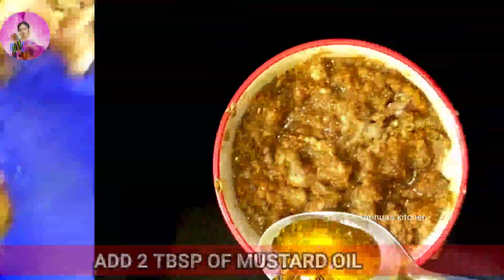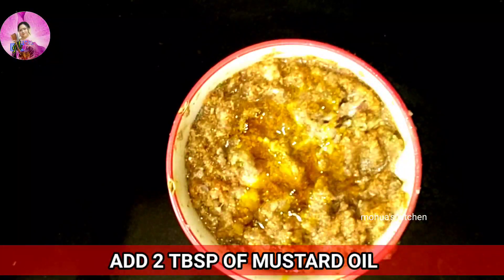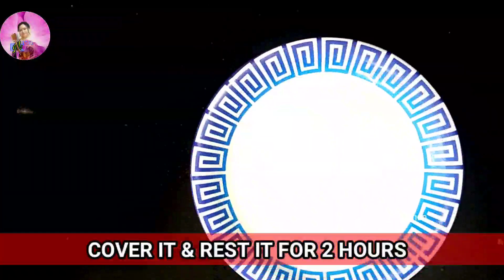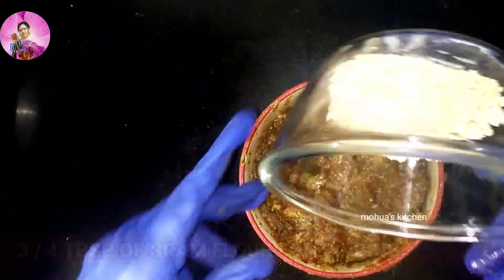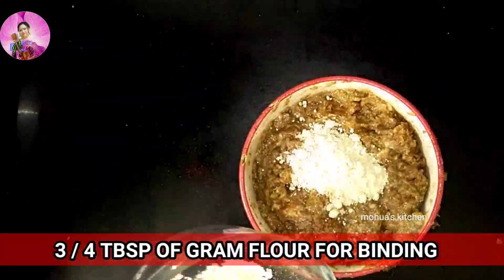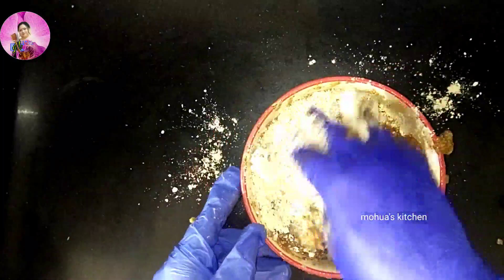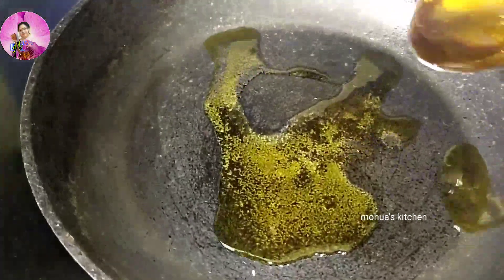Add ghee, salt to taste, and one whole egg into it — mix it well. After that I'm going to add one to two tablespoons of mustard oil, mix it again well, and cover it for two to three hours. After two to three hours of marination, we'll add three to four tablespoons of gram flour or besan into it for binding.